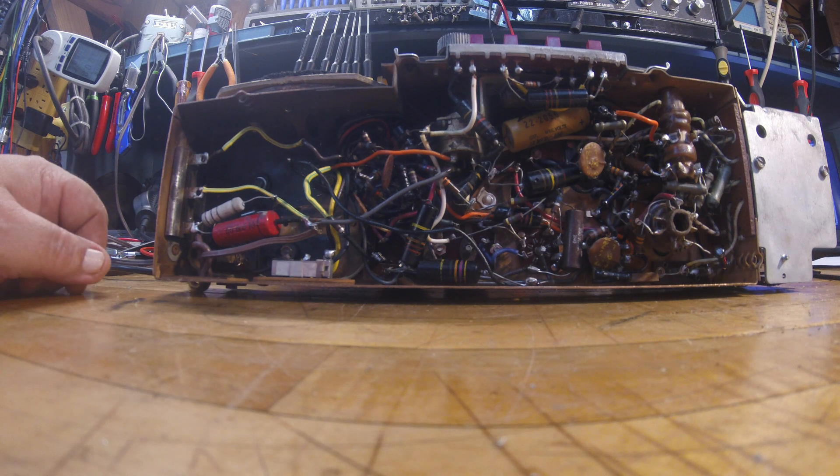Hello everyone, Electron Man. We're back on this Zenith Transatlantic — Orlantic — I don't know how to pronounce it anyway. This Transatlantic, I think that's how you say it.